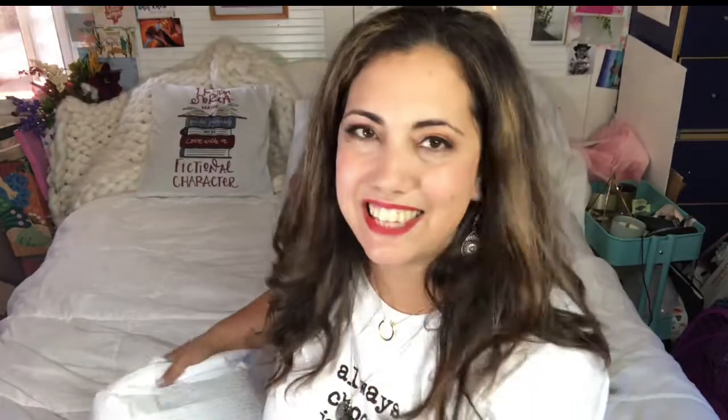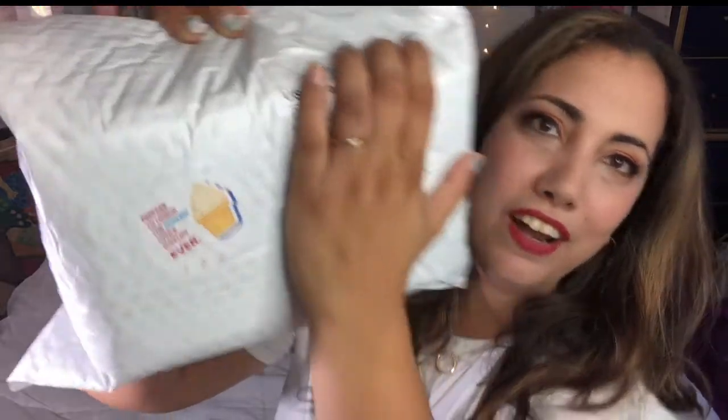Today I have a subscription box I've done in the past — this is Desk Stash. It came in bubble wrap, and there's a sticker that says 'Prepare to unbox the coolest office supplies ever.' This is $45 every three months. I opened their very first box and they had such really cool office supplies. Everything's very well protected, and there was a survey this time because they had something you could choose.